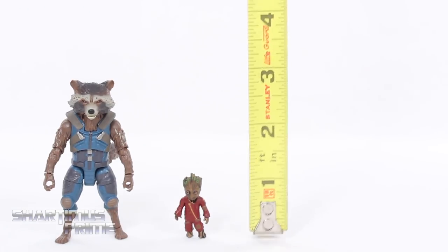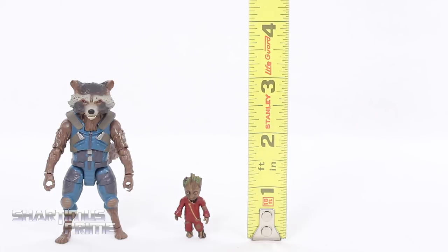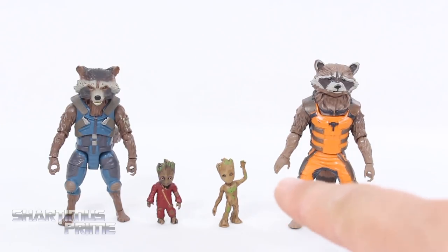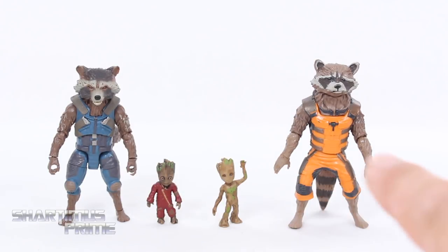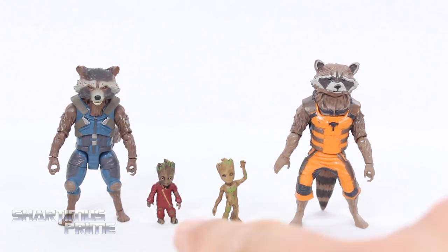Measuring out these figures — the baby Groot or toddler Groot is about an inch and a quarter high, and Rocket is just a little over three inches tall. Comparing the two toddler Groots and two Rockets: this is the TRU exclusive version of little Groot, and here we have the previous movie version of Rocket. This new one is so much better, even though he's a little shorter. Which Groot do you think is cuter? I'm kind of liking this one.